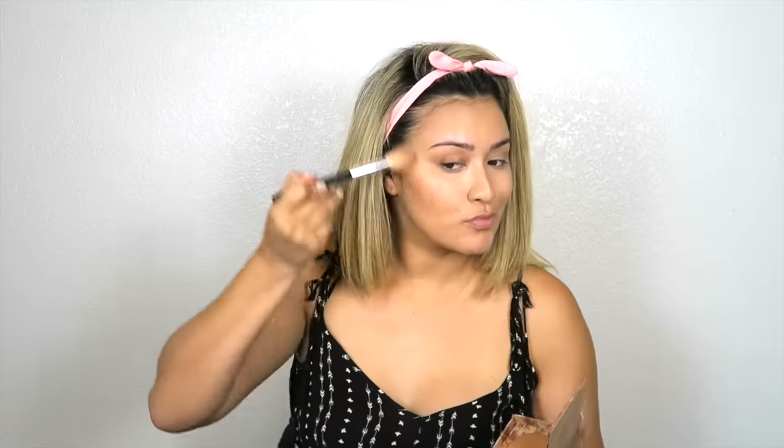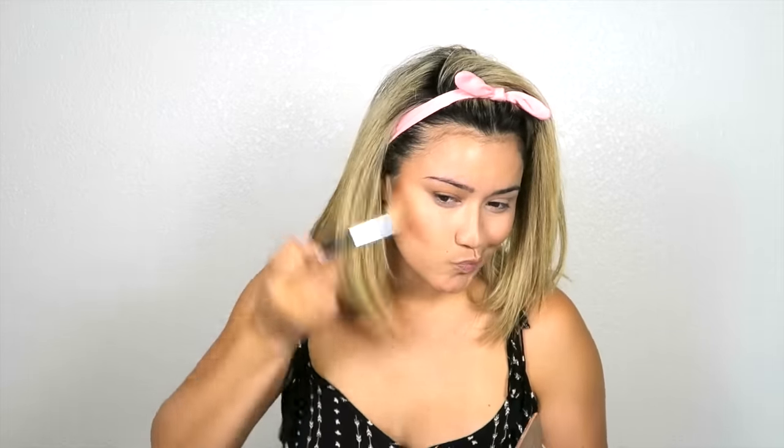The next product is the Hard Candy Glow from Walmart — I can't tell you how long I've had this product. It has a really nice bronzy and illuminating quality to it, so I'm using this as a bronzer for my cheeks and also taking it on the forehead and across the nose. I also want to be using the Naked Illuminated Bronzer in the color Lit, putting this all over my face, forehead, and around my jaw area — and I like using this product around my neck too for a really nice fresh glow.